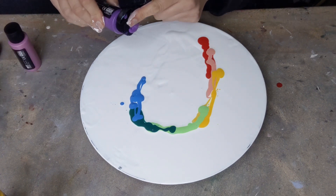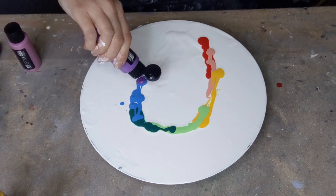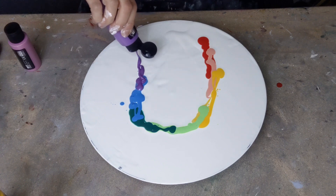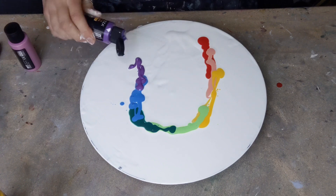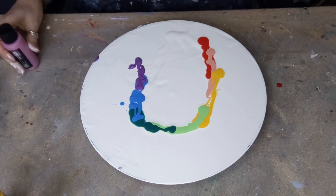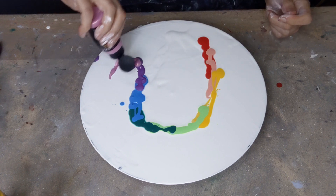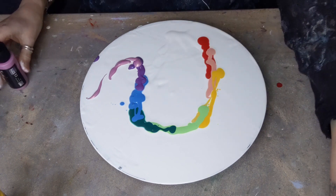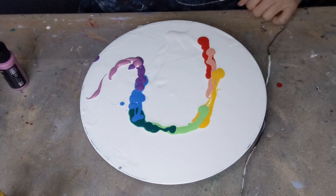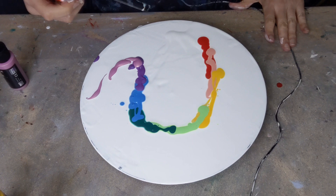Oops, don't know what happened to the purple — went very splodgy. So I'm using Arteza pre-mixed paints and some of them, as you can see, are very much thicker than others. But that's okay because I'm going to work with it. I put a cushion of white down and today I'm going to use my mini blower — let's see how it works with the very thick paint.